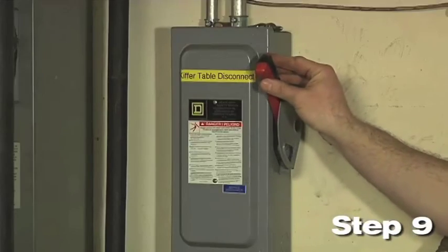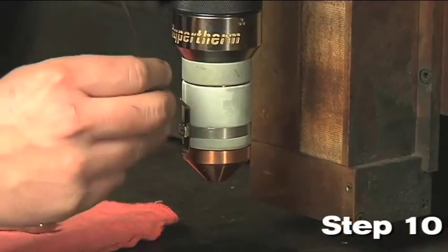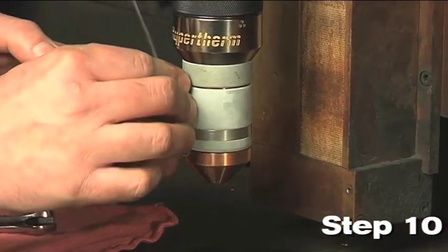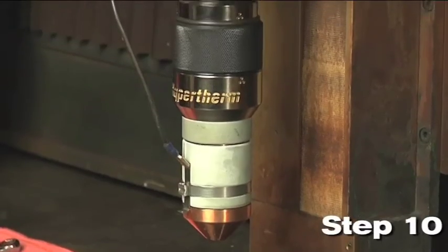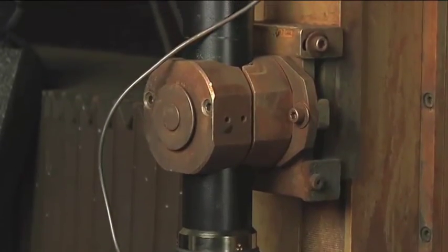Turn the main power supply back on for your MAX 200 system. Step 10: Verify that there are no leaks at any of the connections and you're now ready to perform some test cuts with your new HiPro 2000 for the MAX 200 torch upgrade.